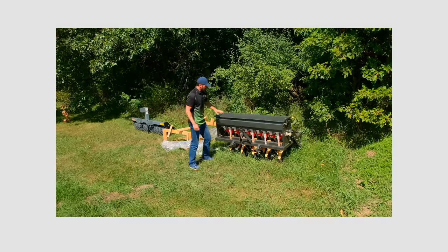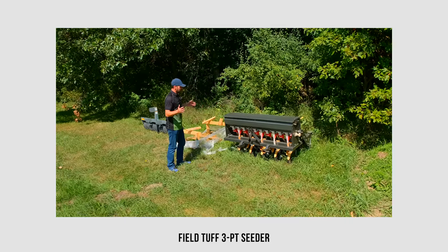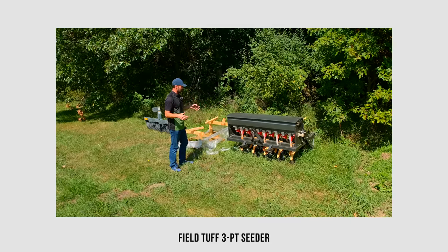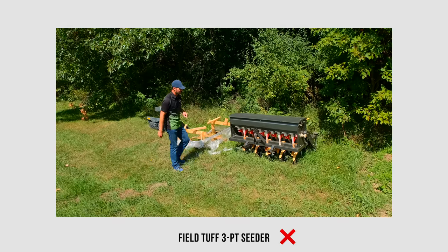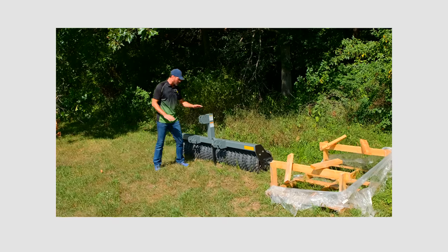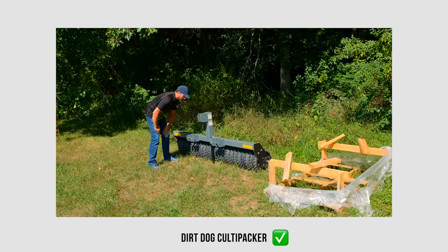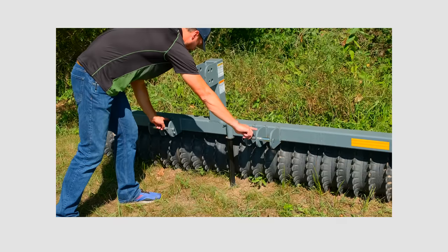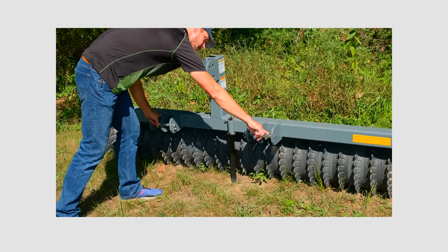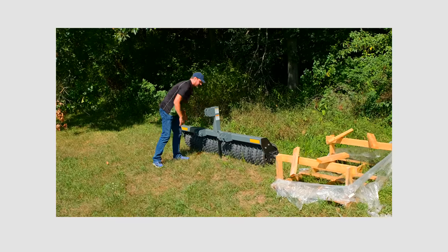We've also got a cedar seeder - the cheapest five-foot cedar I could find off Amazon, about $2,200 - unfortunately it is not quick hitch compatible. Last item is a Colta packer - a good example of something that is both category one and category two quick hitch compatible. You can visually see the difference in inner spacing for category one and outer spacing for category two.